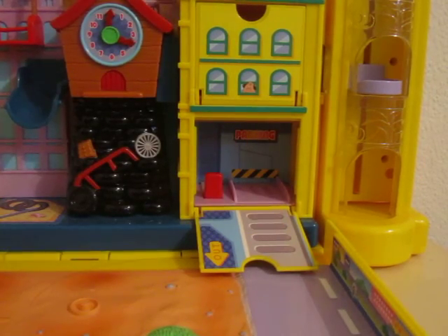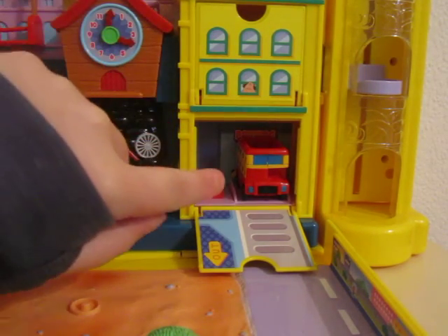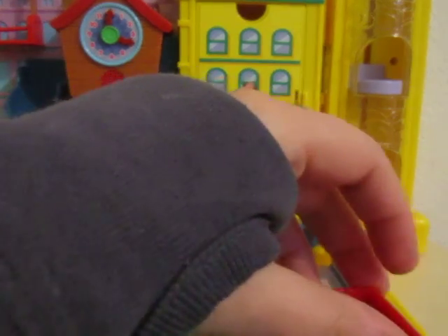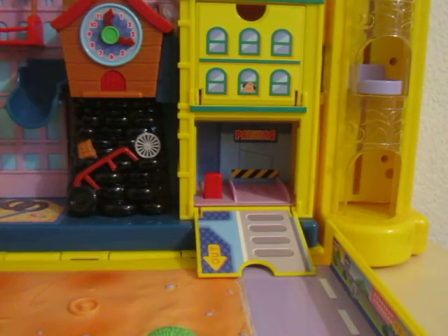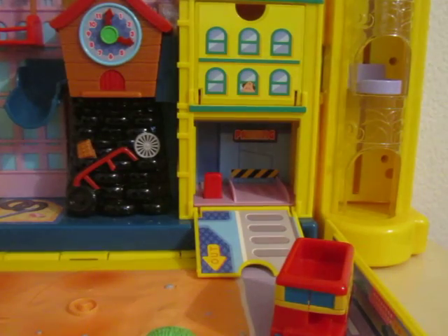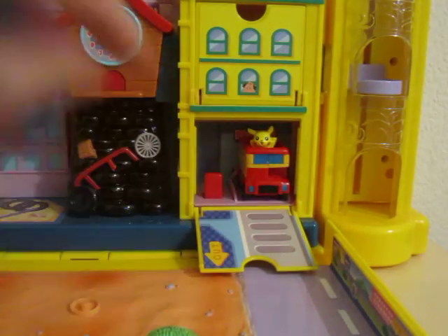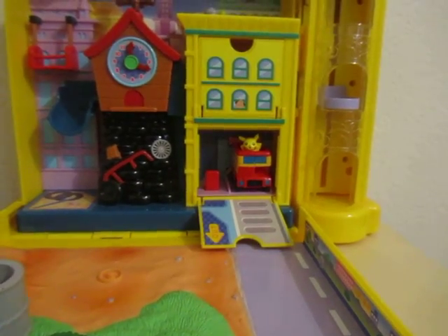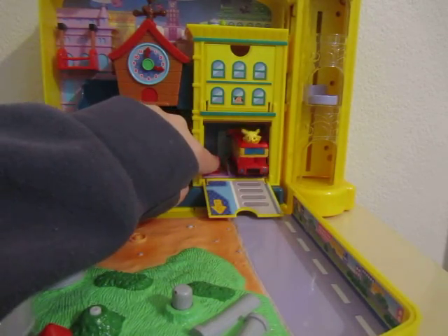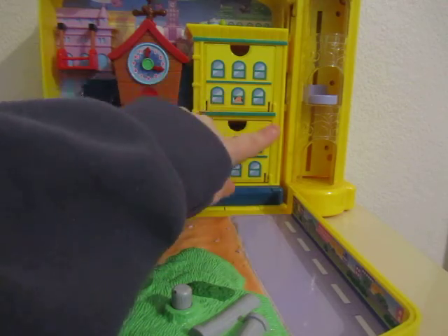This bottom floor is of course where you can place the bus. It is a bit slippery given that the wheels won't grip very well and there's almost no friction, but the idea is simply that you move this red lever which activates a little ramp and the bus can roll along the road here. And in all fairness, it does actually work very well. You can even put some Pokémon figures in the bus and store it away.